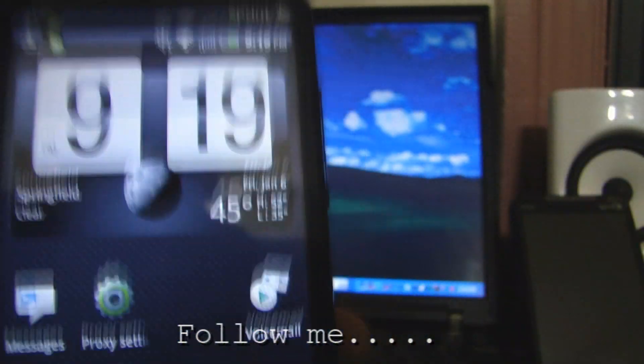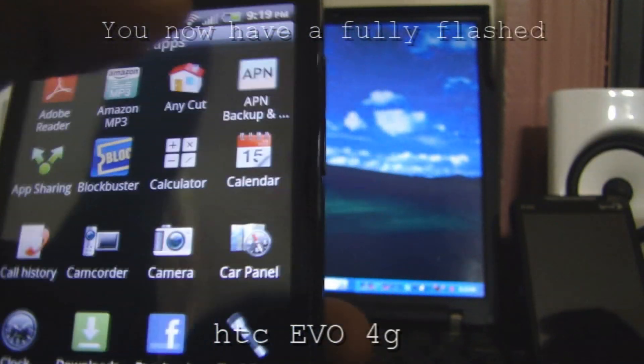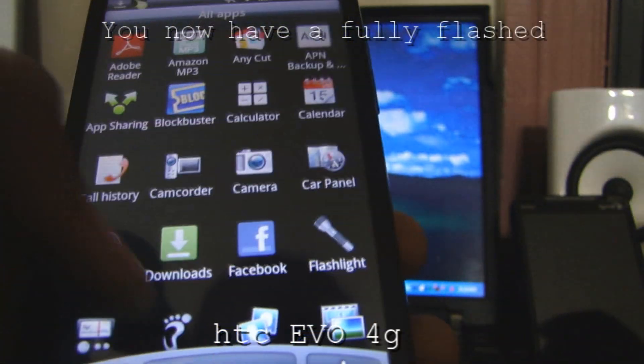You'll now have talk, text, and web. When you go to hit something, your 3G will work and you won't need Wi-Fi anymore.